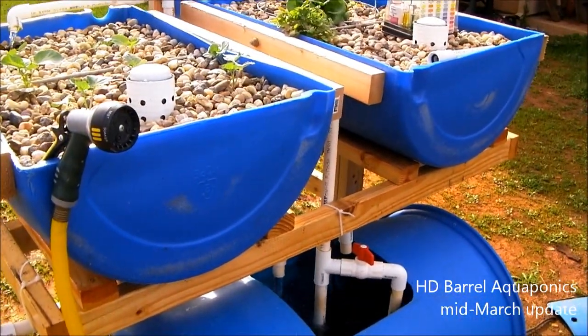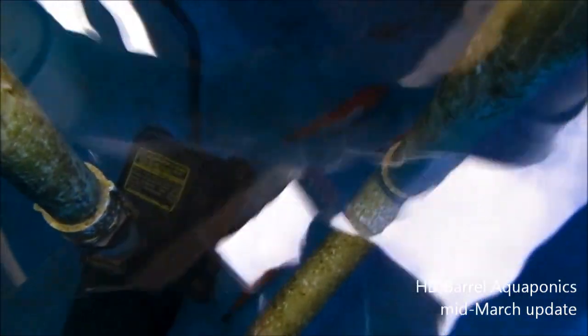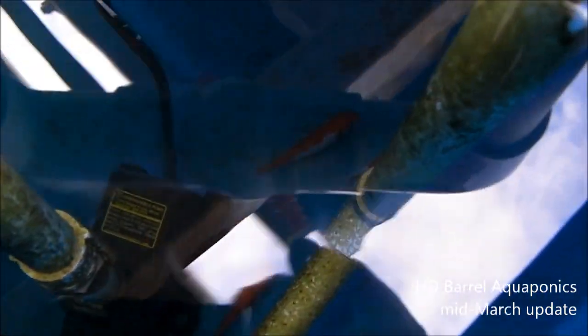First thing we're going to do is look at the fish. You can see the fish down there — I just fed them. You can really see the difference between these goldfish and the goldfish inside. The ones inside are always swimming around, always moving. These guys are just sitting there because the water's so cold — probably mid to low 50s. We've got a little bit of algae buildup, but that's okay. It's not hurting the system.